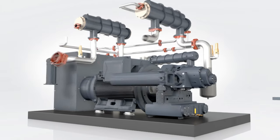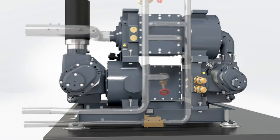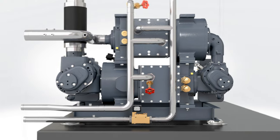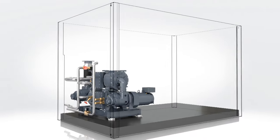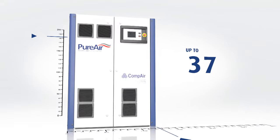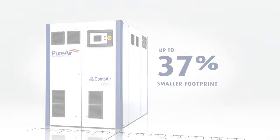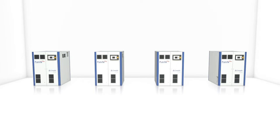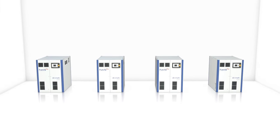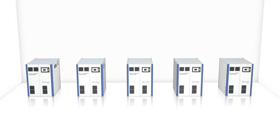The first thing you'll notice about Ultima is its compact design. We have taken the components and pipework that traditionally surrounded a two-stage air-end and engineered them into two concise material units between the two air-end stages. The overall result is a simple, compact compressor that occupies up to 3.4 cubic meters less volumetric area, with up to a 37% smaller footprint when compared with equivalent standard oil-free machines. Because Ultima doesn't rely on ambient air to keep it cool, machines can be installed closer together, maximizing your compressor room's capacity.